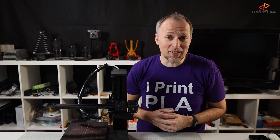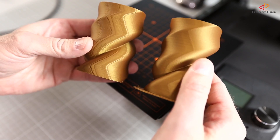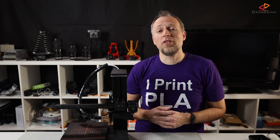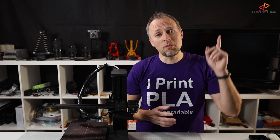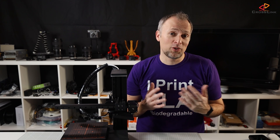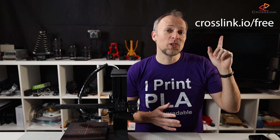I have already extensively covered the unboxing, the setup, 3D printing including dual color printing, CNC engraving and laser engraving in depth in two other videos of this playlist, so if you missed them check them out here. And also don't miss the giveaway — this machine could be yours if you register at crosslink.io/free.